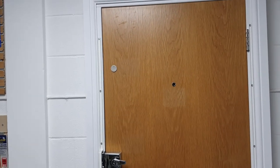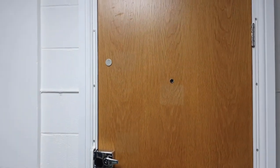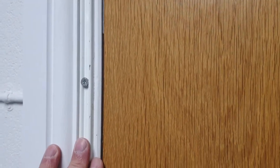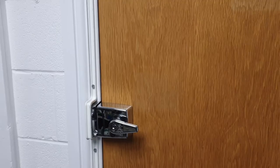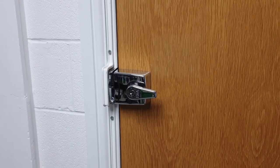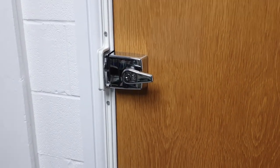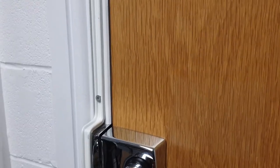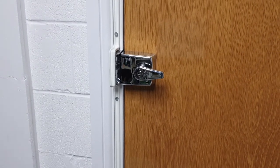We get calls practically every day asking about fitting just a London bar. However, fitting a London bar alone without the other measures may not help — it could actually make things worse. Normally when a door is kicked in, the door frame splits but the door itself stays intact, and repairing a door frame isn't as costly as replacing an entire door. But if you have a London bar and no other reinforcement, the door itself will split and you'll need a new door.